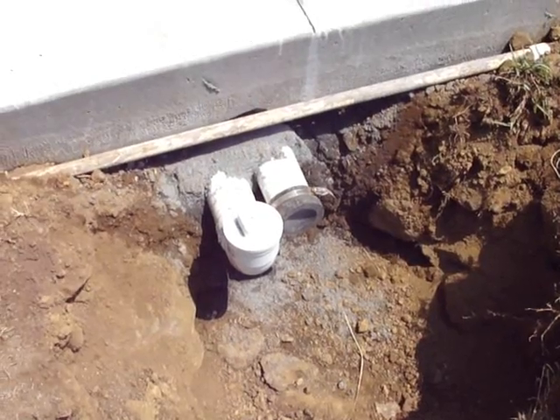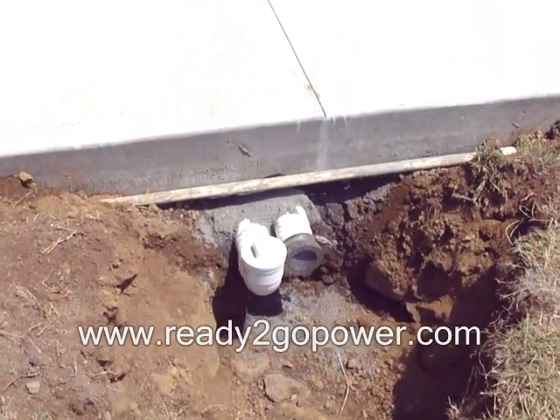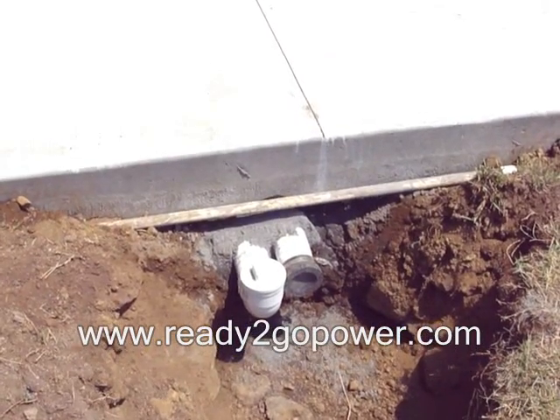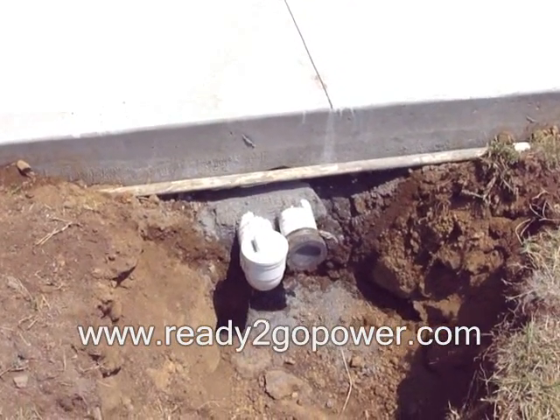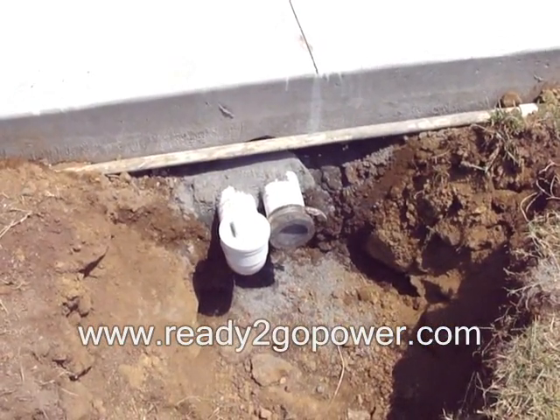Now you can see the finished product. The pipes are now coming out of the ground, under the slab, and we've dug a hole around it so we can fill it with gravel and do a few other things.